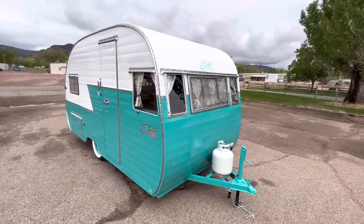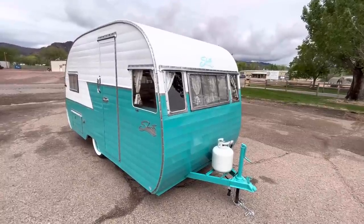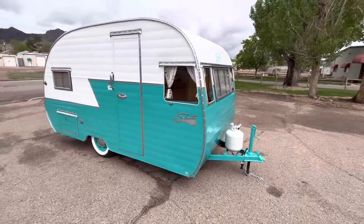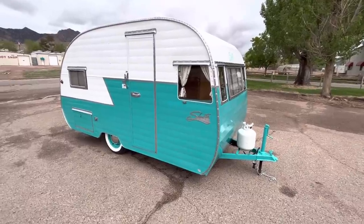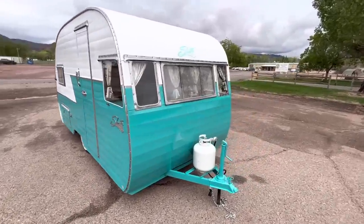Hello, let's do a little walk-around video of my 1956 Shasta trailer. This is a Shasta 1500 and it has just freshly been restored — everything is pretty much all new or refurbished.